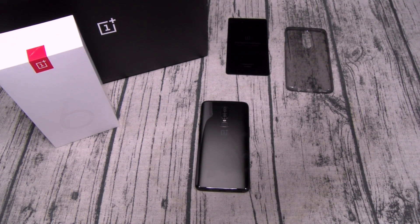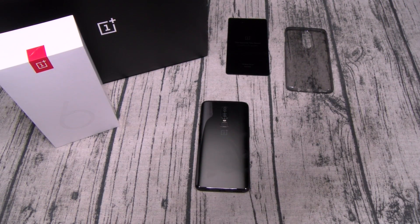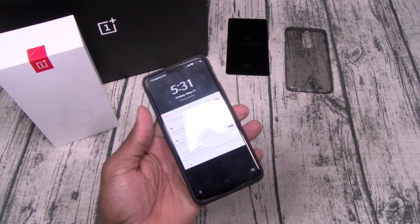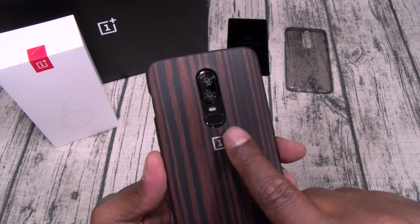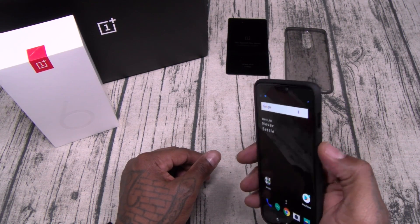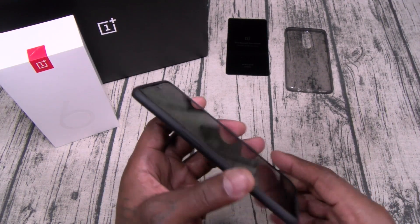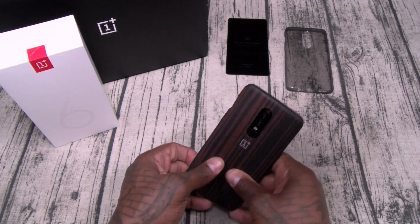Let's go through the standard OnePlus cases. First up, the wooden one. It slaps right on — adds a little bit of extra weight. You can still see the glass reflecting through the back of the case. Fingerprint sensor and buttons work fine. This is better than the old school ones that just snap on — you get a little bit of extra protection.